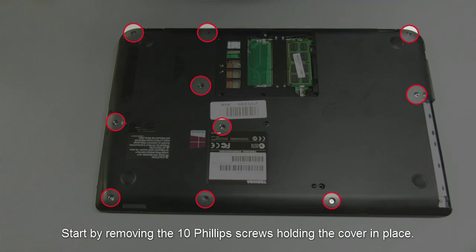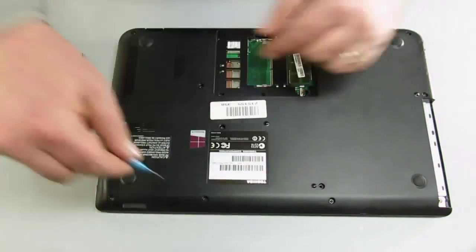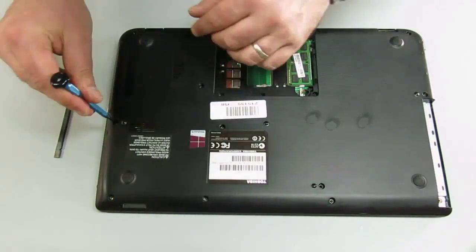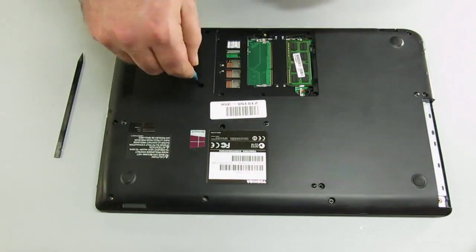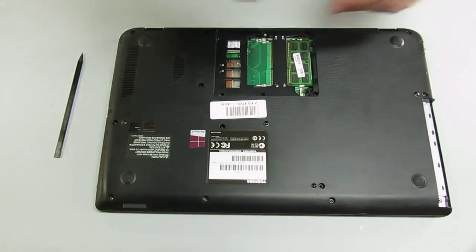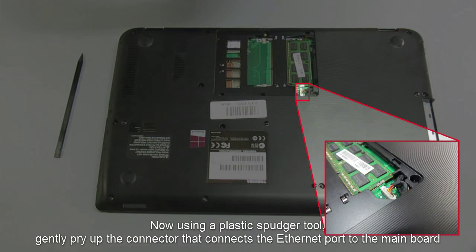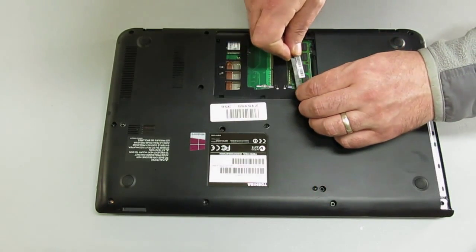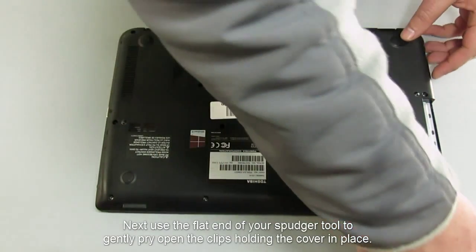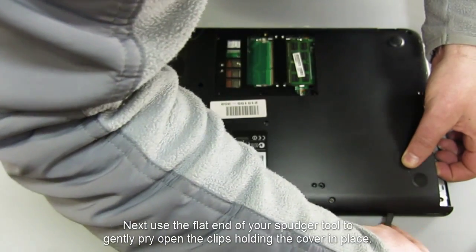Start by removing the 10 Phillips screws holding the cover in place. Now, using a plastic spudger tool, gently pry up the connector that connects the Ethernet port to the main board. Next, use the flat end of your spudger tool to gently pry open the clips holding the cover in place.